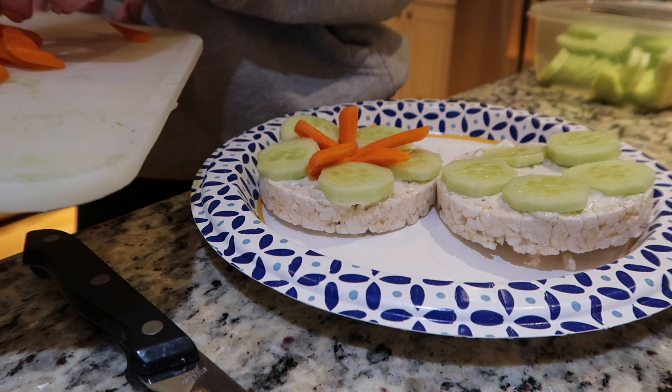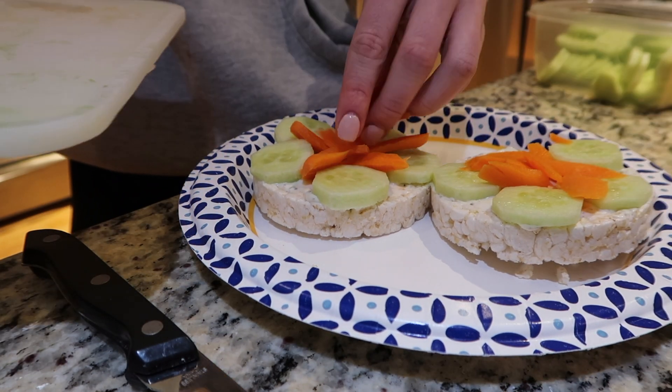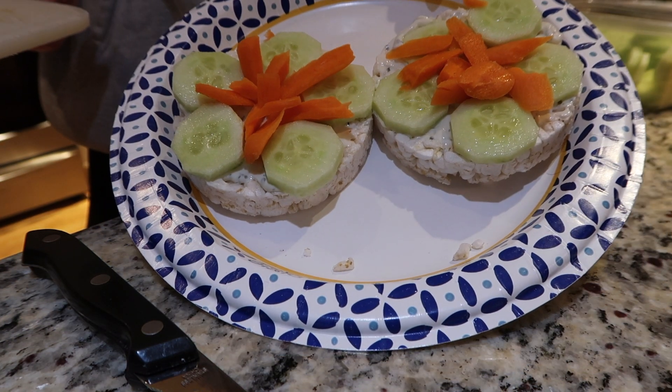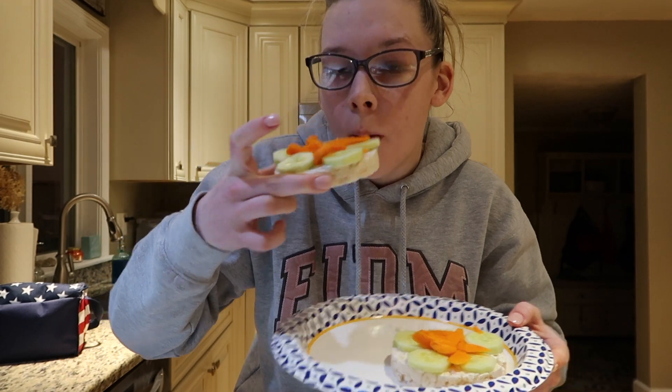It actually looked really good and tasted pretty good too — I'd never had this before so I definitely enjoyed it. I did a taste test as well. This is all for today's video, I hope you guys liked it. I don't eat super healthy all days of the week but I do try my best. Thank you so much for watching and I'll see you guys in the next video, bye!